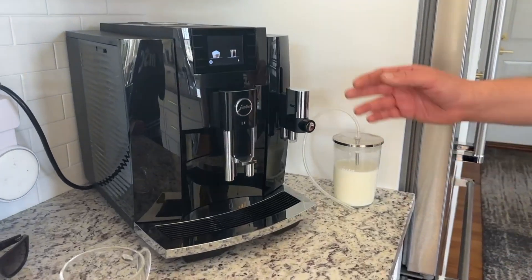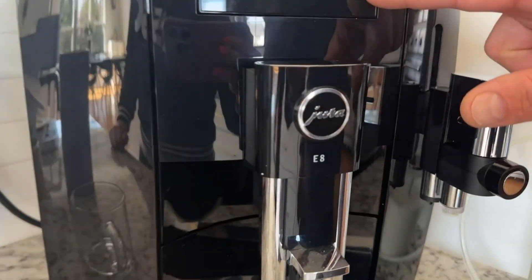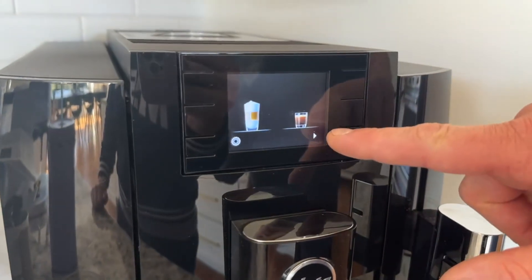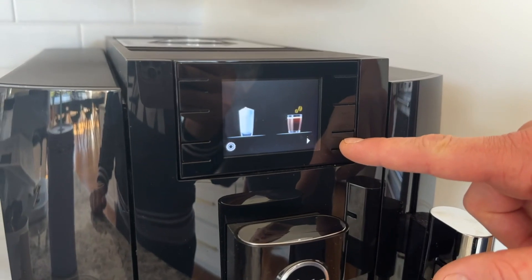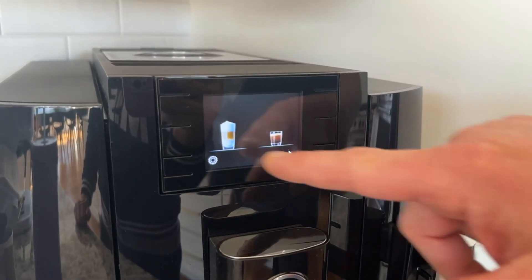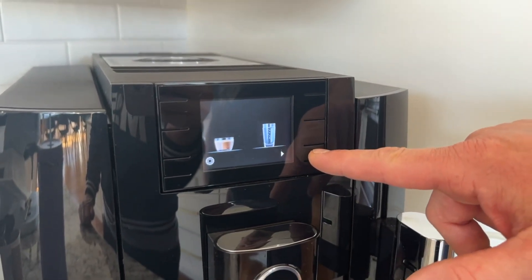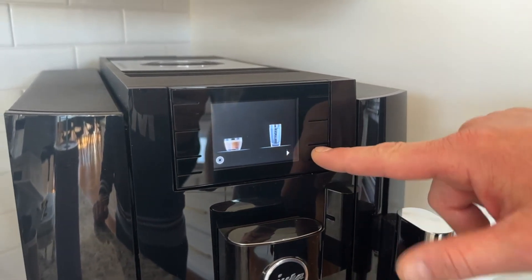I'm gonna make you a cappuccino today. As you can see with the touch selection, there are quite a few different drinks. I know you have regular coffee, a macchiato, and you can add caramel to make a caramel macchiato. It looks like even hot water is an option.